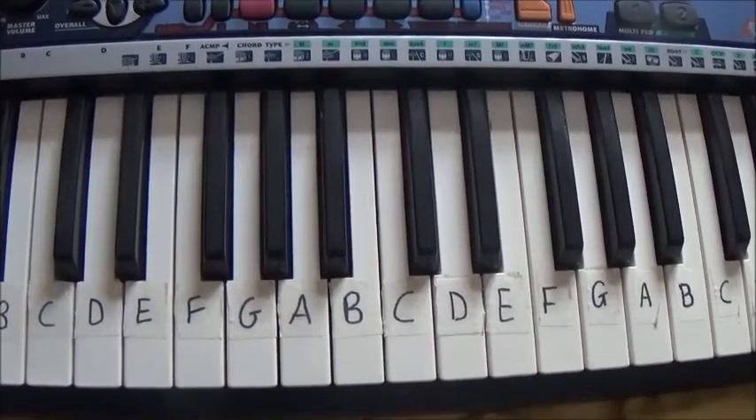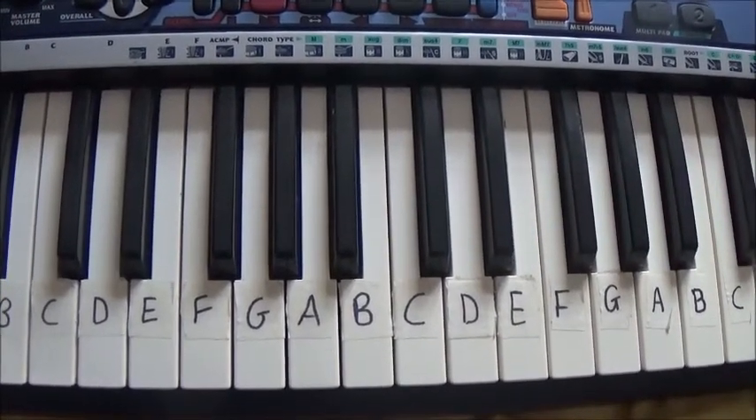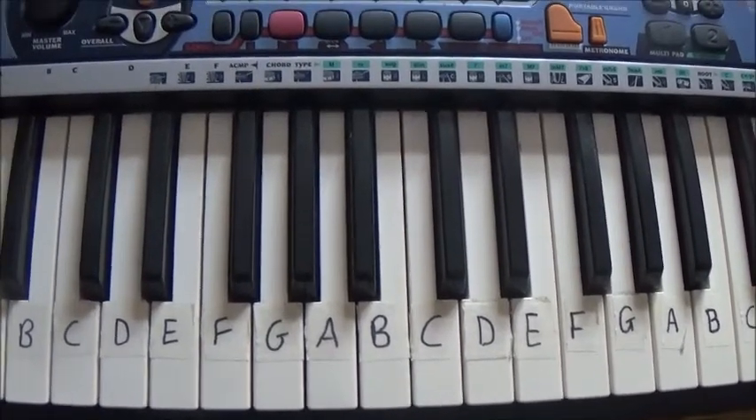Hey guys! So today I'm going to teach you how to play Training Wheels by Melanie Martinez on the keyboard. It's pretty easy, so let's get started.